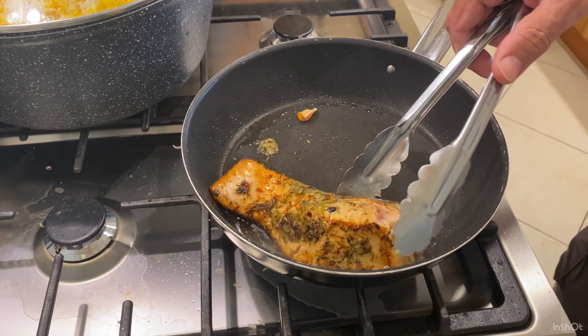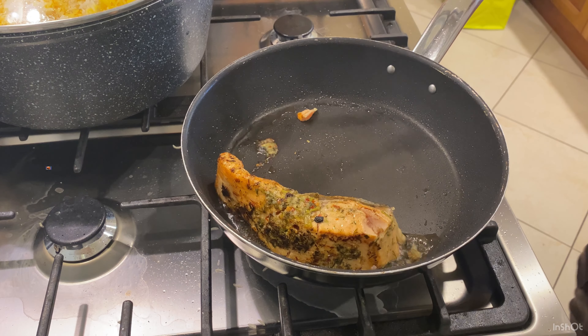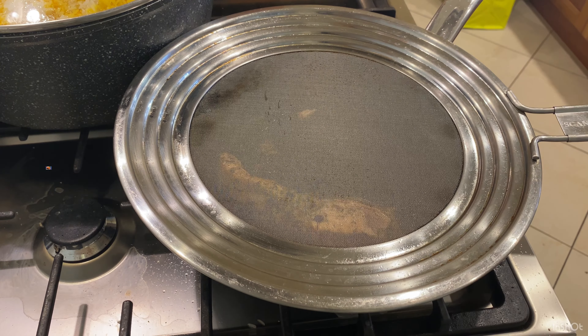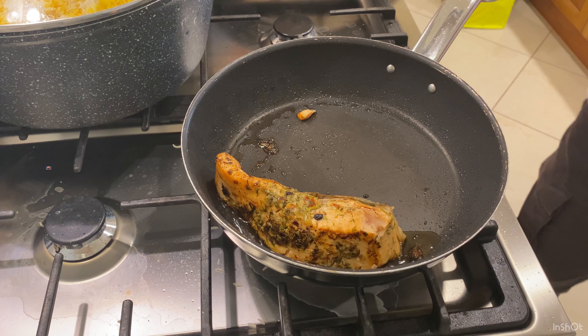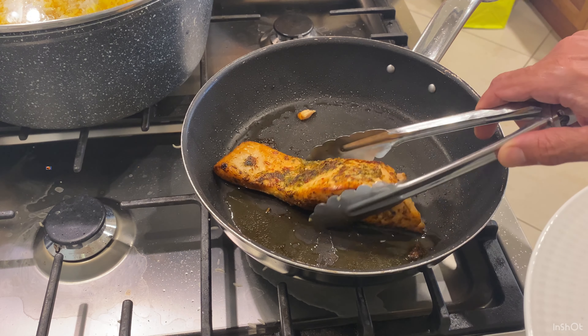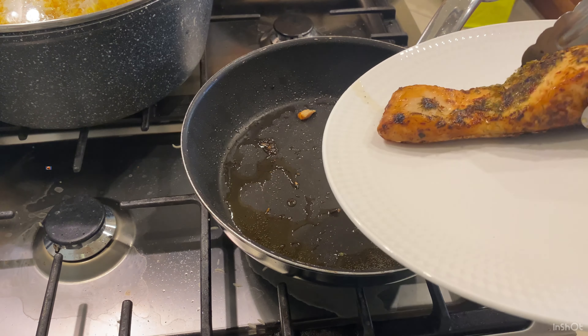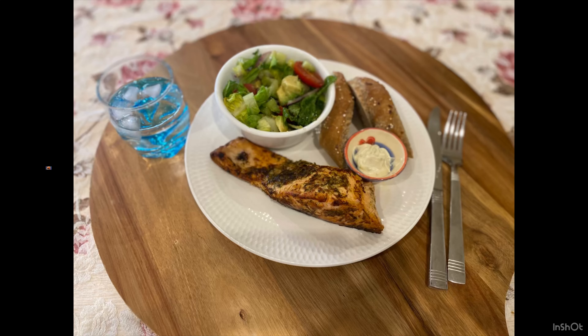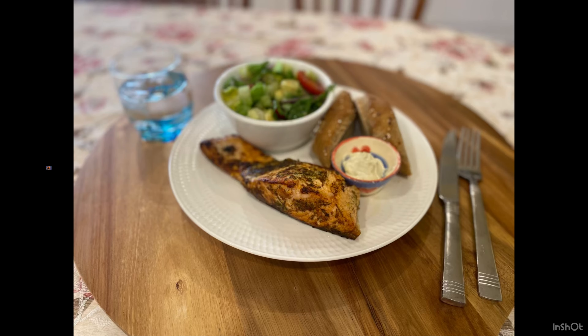Depending on how you want your fish, if you want it really well done, sometimes I try to fry it a bit sideways as well, especially since that portion has relatively thick meat at the top. Fry each side for maybe two or three more minutes and our fish is more or less ready to serve. You can have this fish with salad, rice, bread, chips, or potato — it's a lovely meal to enjoy.